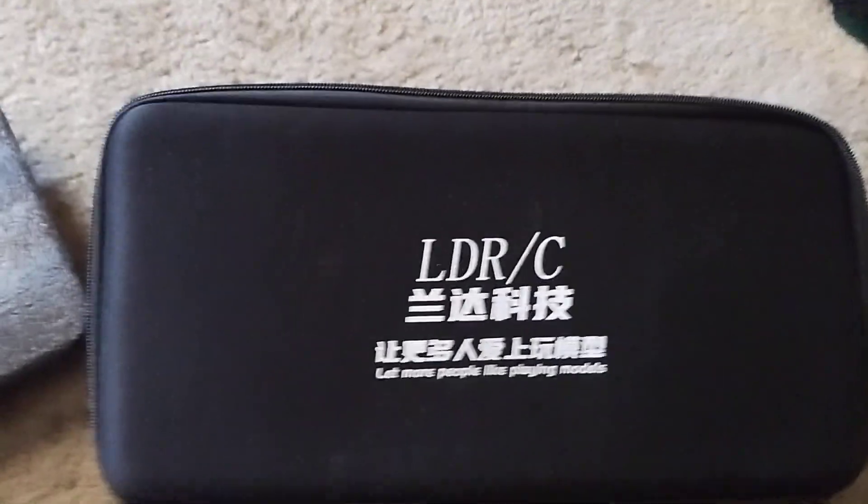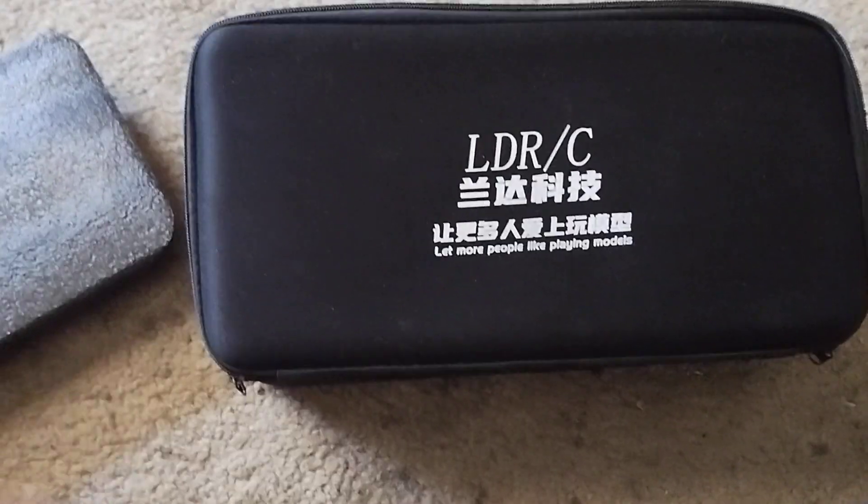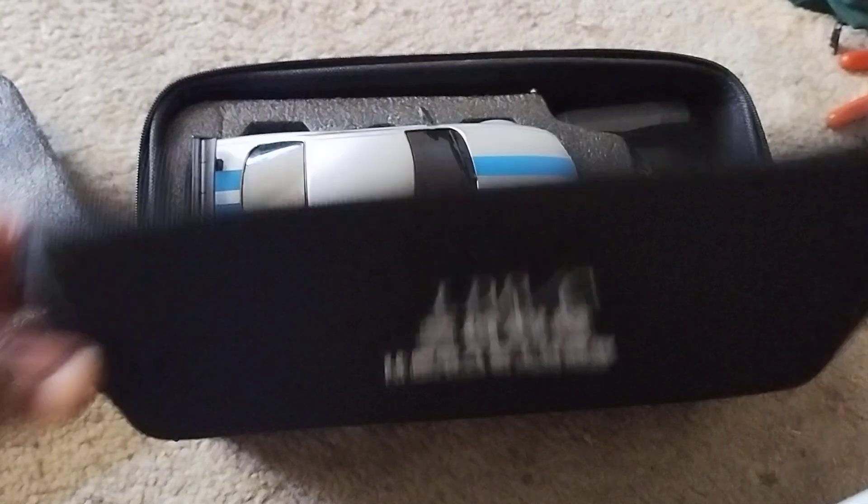What's going on out there — this is the LDRC 1899. I got this from Banggood, they sent this to me. We're gonna start off by saying I've been driving this thing for the last three days since I got it.